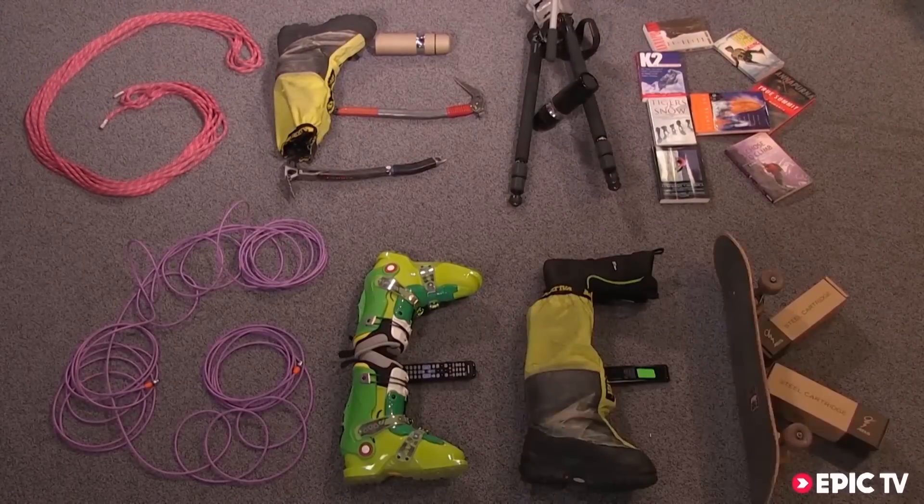Gear Geek! Hi, this is Massimo from Scarpa. I'm working in the research and development department of the company.